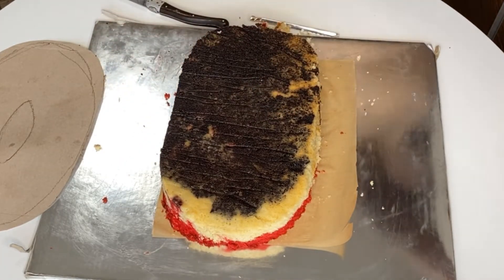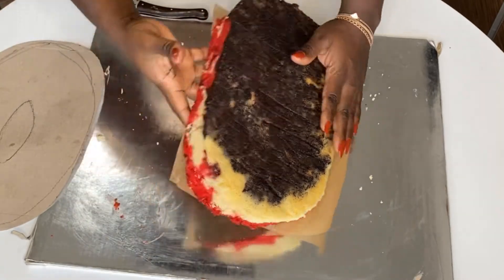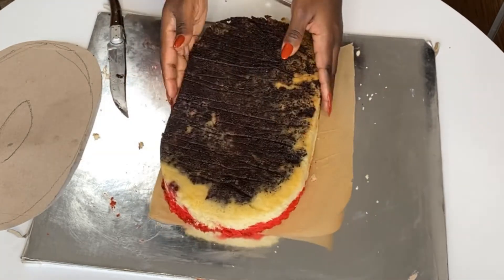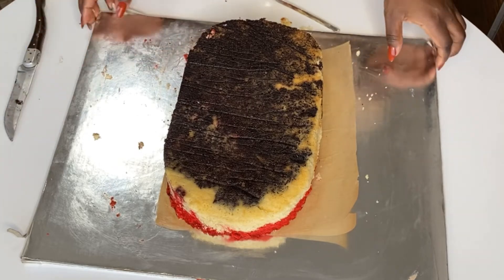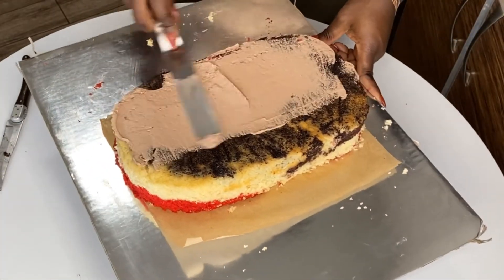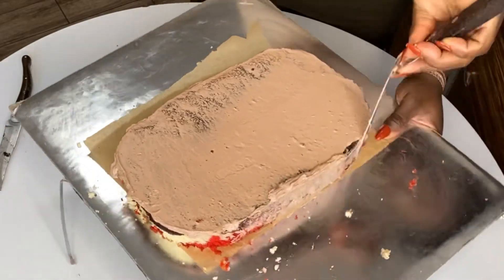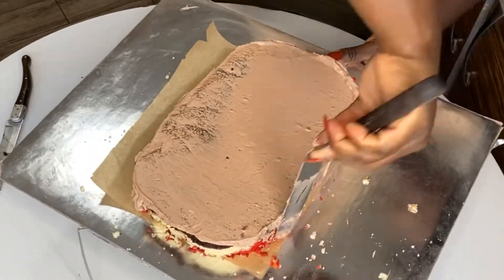You can see there's a round circle that's supposed to be in the middle of the zero, so it forms a zero with a hole in the middle. If you want, you can trace out that middle hole as well. I'm also patching the cake here so the bottom looks as good as possible. The hole in the middle of the zero — all you have to do is trace it out using the cardboard template the same way you traced the zero itself.